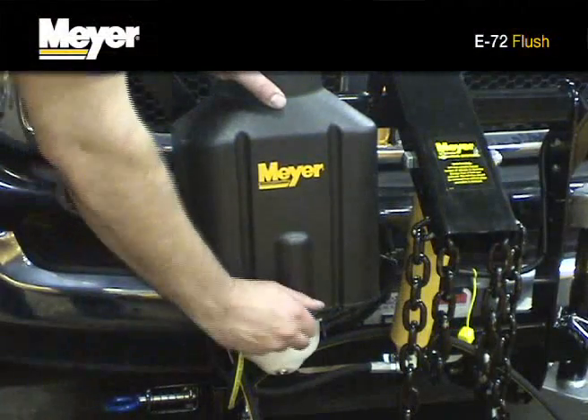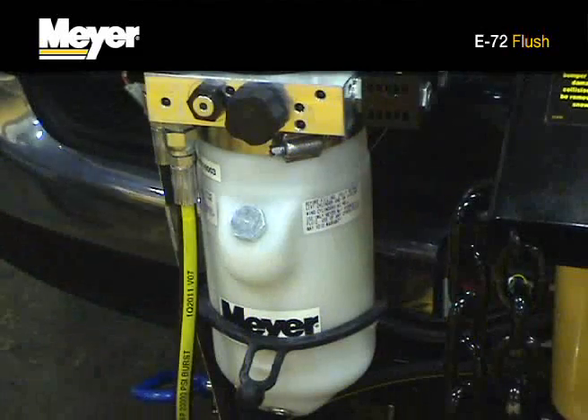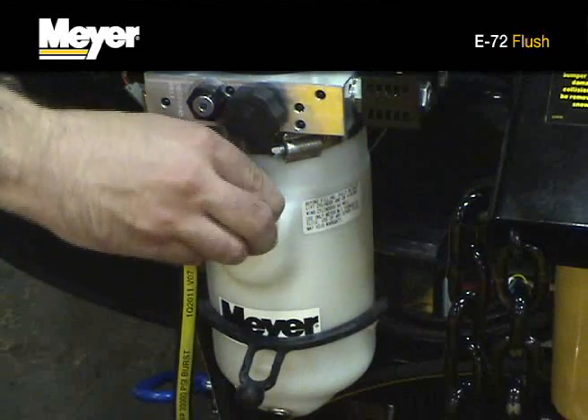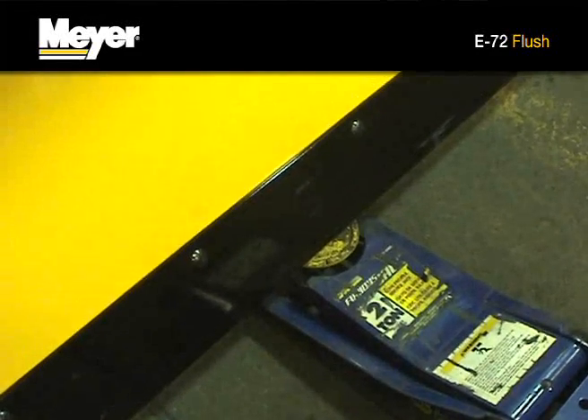Carefully remove the hydraulic unit cover and remove the filler plug. Carefully position a floor jack underneath the plow.